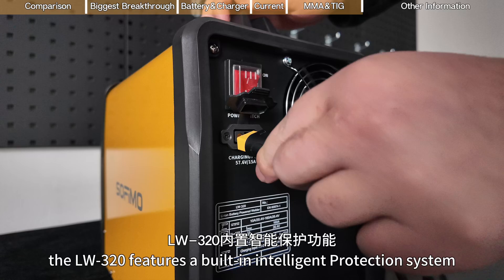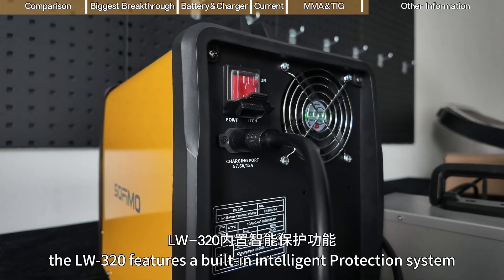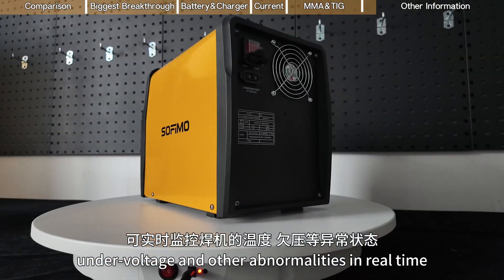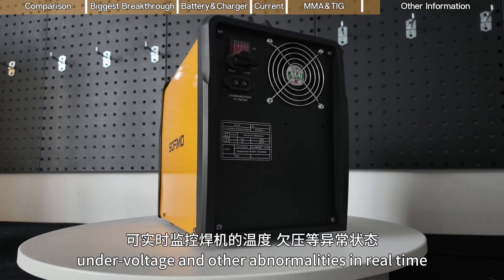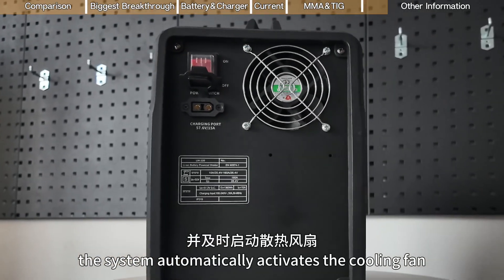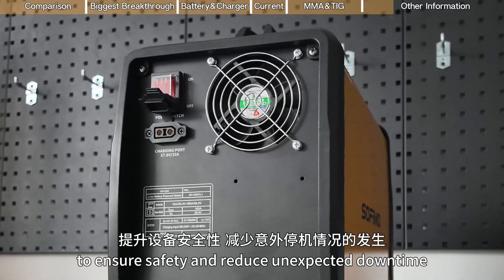The LW3-20 features a built-in intelligent protection system that monitors the machine for high temperatures, under-voltage, and other abnormalities in real-time. The system automatically activates the cooling fan to ensure safety and reduce unexpected downtime.